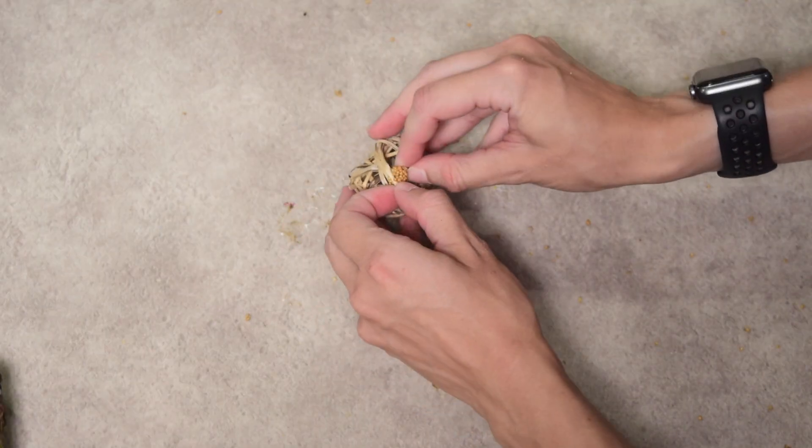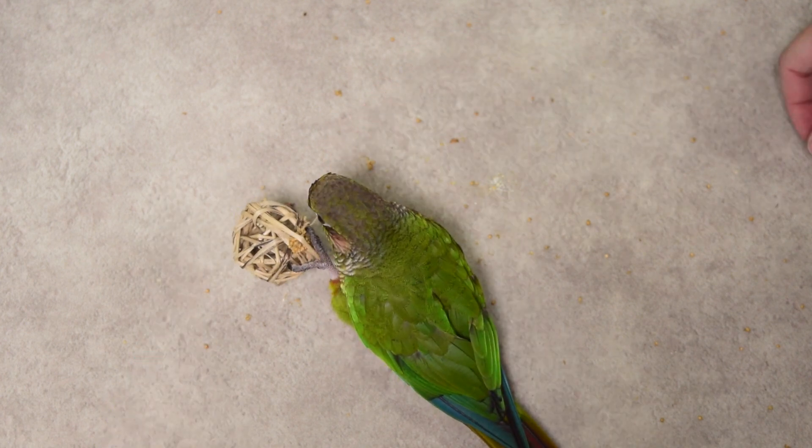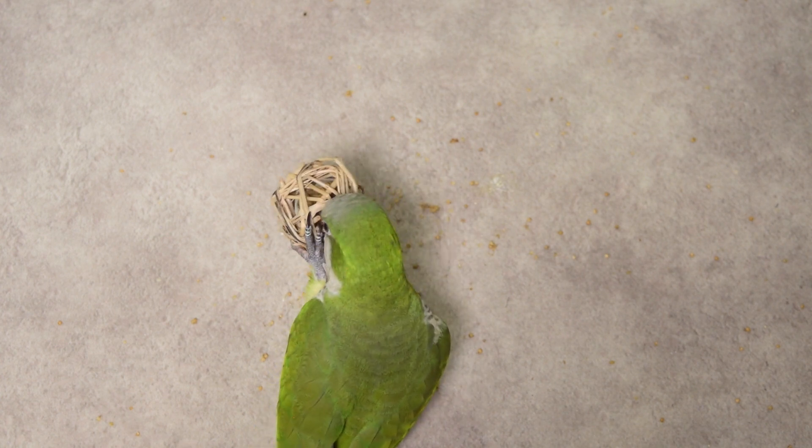Next on the list are vine balls. I talk about vine balls a lot because they're cheap and really easy to use. You don't need any tools to put them onto a thread to make a bigger toy, and they are very diverse in the ways you can use them. The first way I like to use vine balls is by taking a larger treat — usually millet, sometimes pieces of walnut — and just hooking it underneath one of the individual vines that make up the ball. This helps introduce a bird to foraging without a lot of chewing effort that could cause frustration.